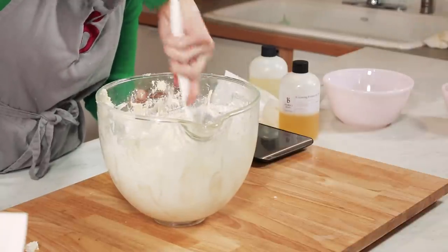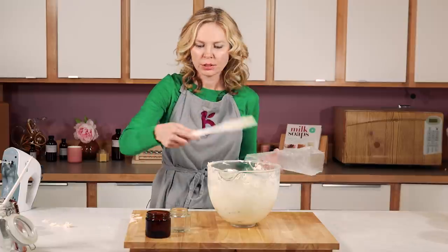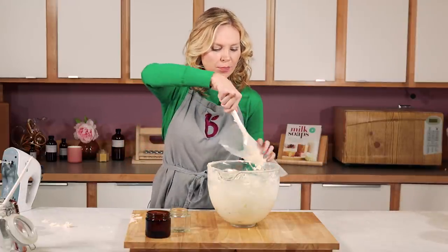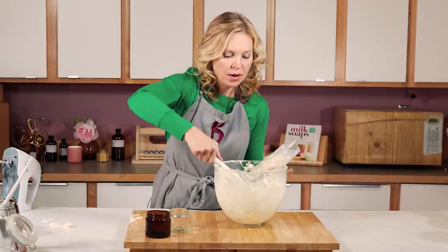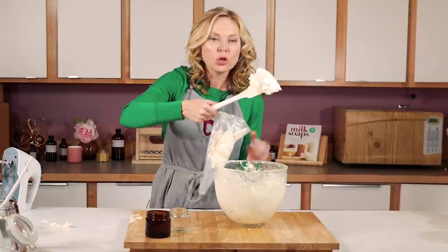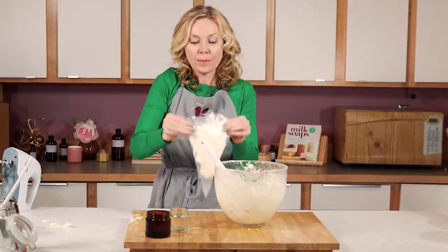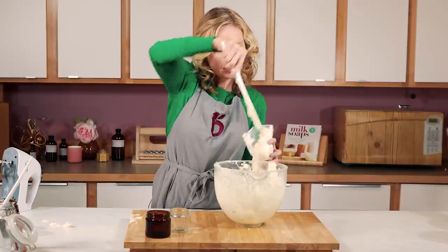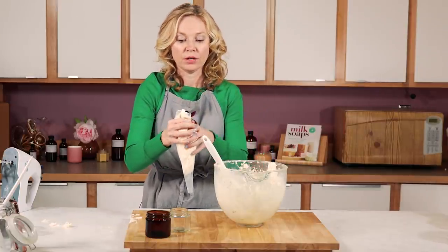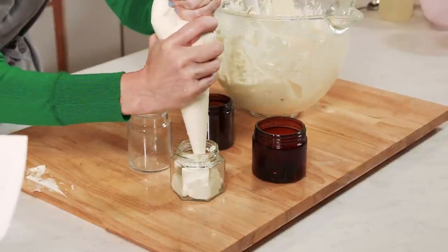I'm going to give this one more scrape down on the sides to make sure everything is evenly mixed in, and then it'll be time to plop this right into our jars. You can either just use a spoon, or — it's a little messy, but — if you have a pastry or frosting bag, this makes a really nice filling tool if you want a more even fill or something that looks more uniform. It's kind of a pain to fill, but it really does produce a much nicer final result.